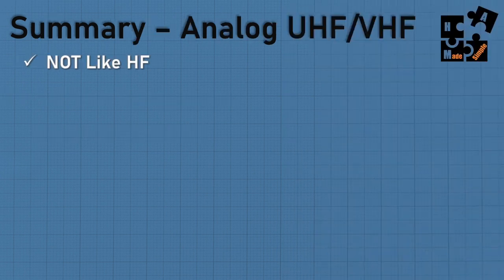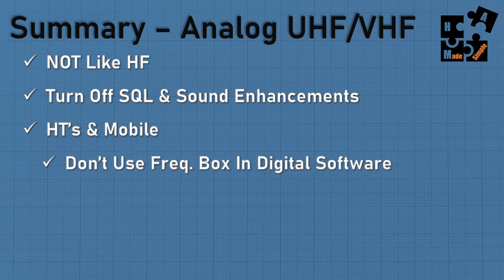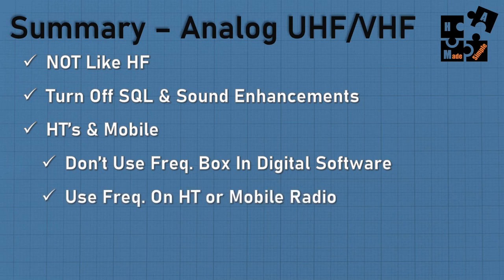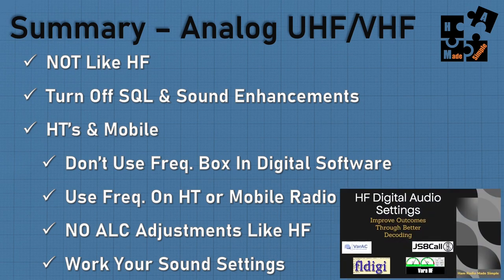In summary: analog UHF/VHF digital is not like HF. Turn off your squelch and all sound enhancements. This applies to HTs and mobile rigs, not all-band radios. Don't use the frequency box in the digital software — only the frequency on your HT or rig applies. There's no ALC adjustment. Know how to work your sound systems — microphone is your receive side in the digital world, opposite from voice. Check the link below for my previous digital audio settings video.